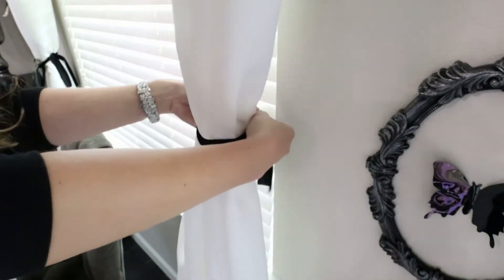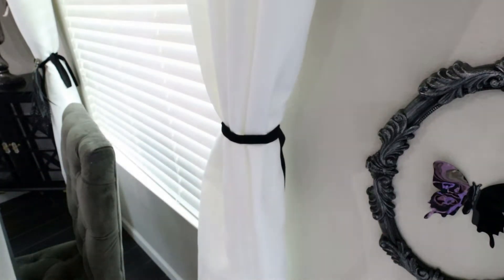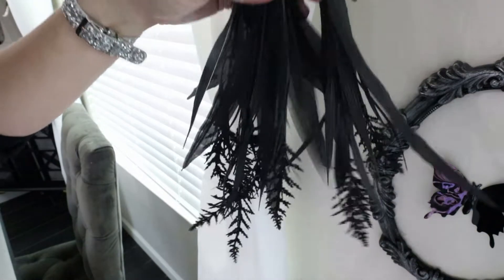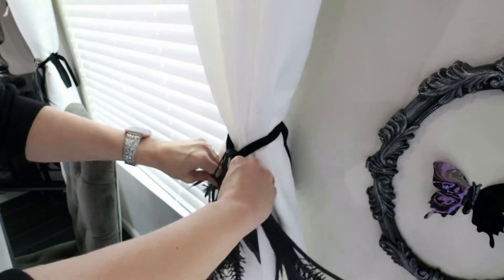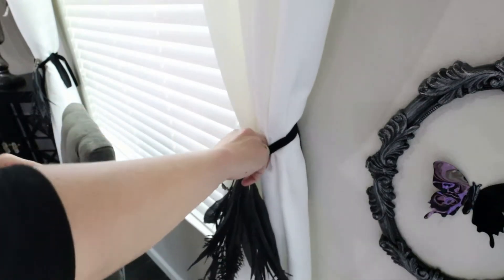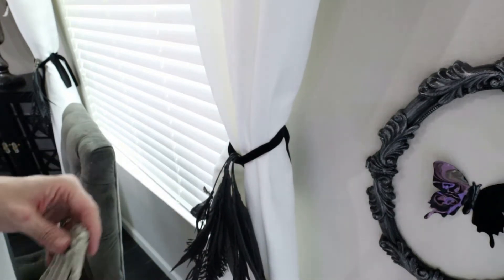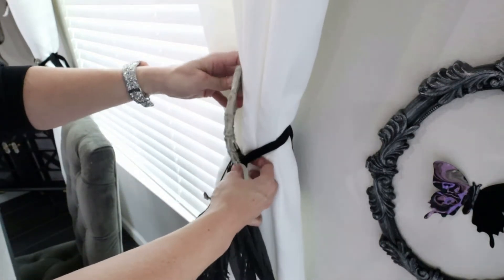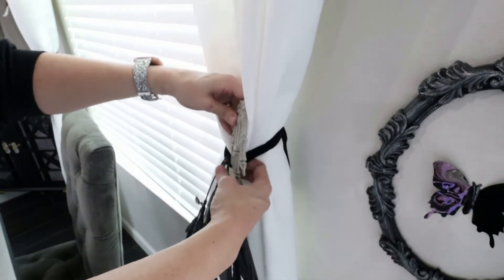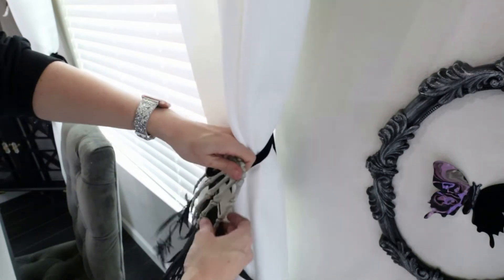Now we're going to move on to the window treatment. I'm adding a little more black to these curtains — they're just a bit too white for Halloween. I used a black ribbon tied in the back, and then I'm adding these stems that are kind of like a gothic lavender type pick — I got those at Michael's a few years back. Then I'm adding a little skeleton hand for a very simple moment here on these windows just to pull it all together.